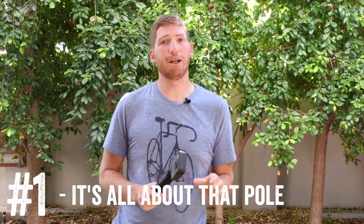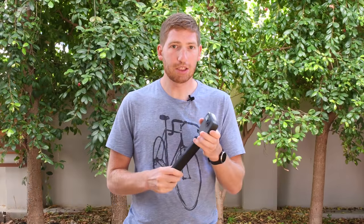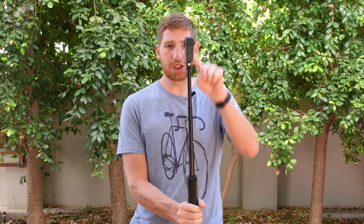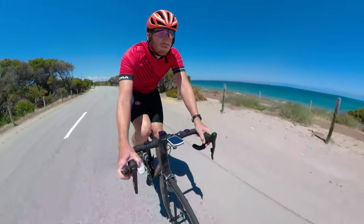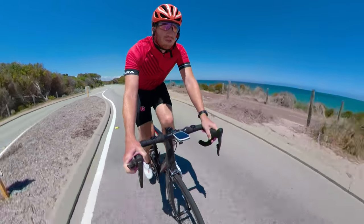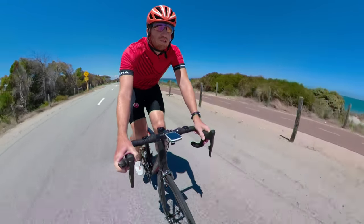The very first thing on the list is that it comes with this pole. That may sound silly at first, but it's actually probably the most important thing about this action camera. This pole is designed such that when it's fully extended, the pole disappears in the stitched frame — but only if the camera is exactly in line with the pole. It sits between the two lenses, which makes it disappear once the two lenses are stitched at the base. It looks like the camera is just simply hovering out in front of you.